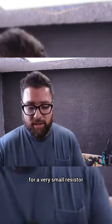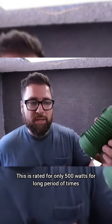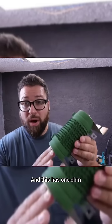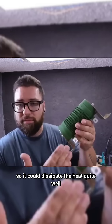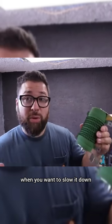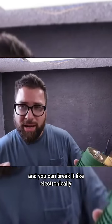2,000 watts is a lot of power for a very small resistor. This one is rated for only 500 watts for long periods of time, but we can use it for much more power for short periods. It has one ohm resistance, and this kind of resistor sits on top of a ceramic base so it can dissipate heat quite well. It's used with wind turbines when you want to slow them down when the wind is too strong — instead of breaking the turbine mechanically, you connect this load to slow it down electronically.